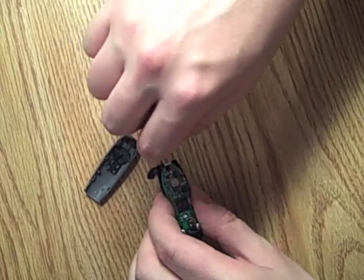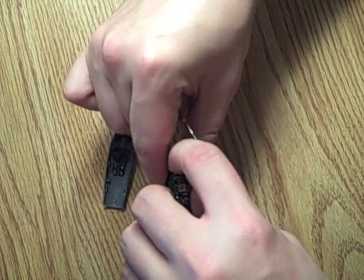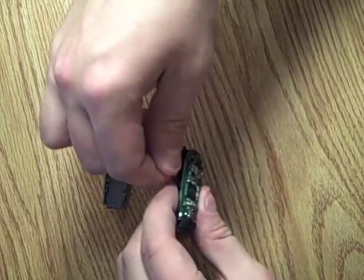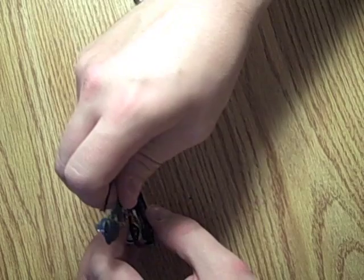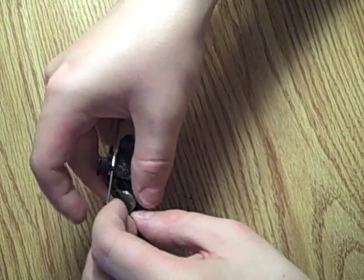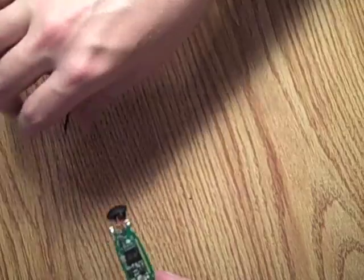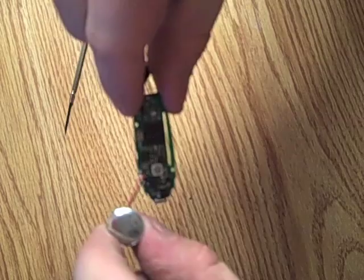Just take a screwdriver, a very small one, pop it apart, and make sure you keep the earpiece and the microphone intact. We've got the earpiece and the microphone intact, and the circuit board. That's what you need to do — just be very careful when removing it.